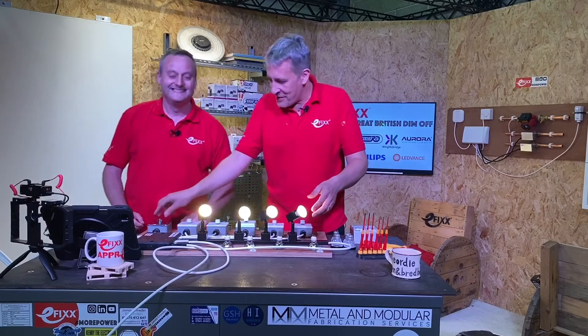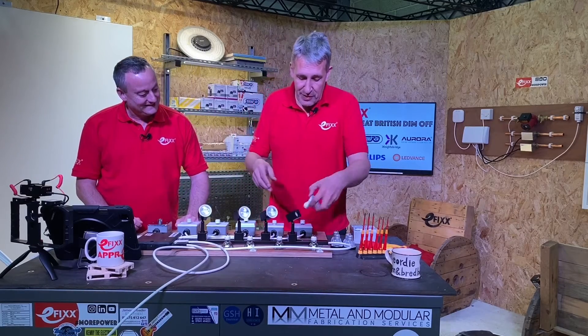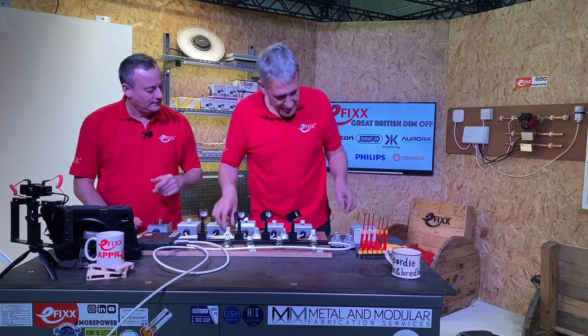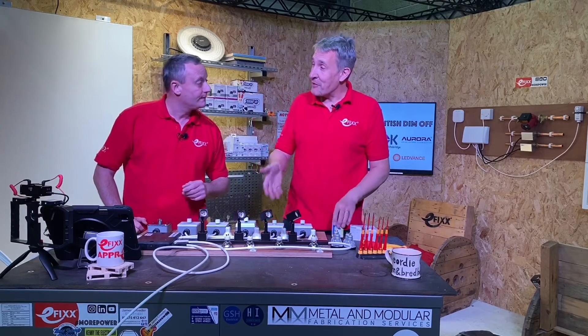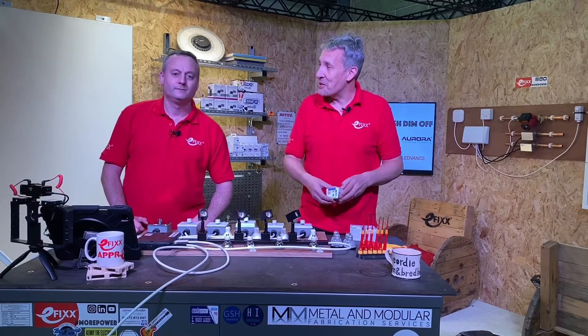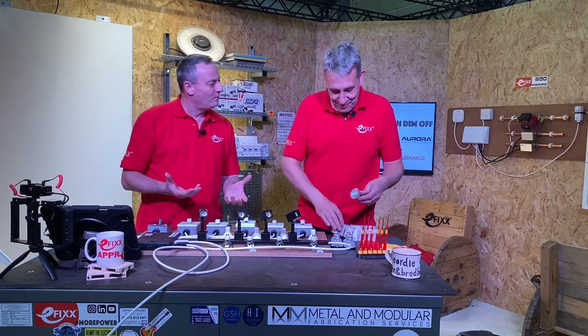We love a product where the key is in the name! So if I switch these off and swap them for our dimmable LED lamps — these are the ones that actually have 'dimmable' written on them. From the same manufacturer, the dimmable ones tend to actually be heavier than the non-dimmable ones.